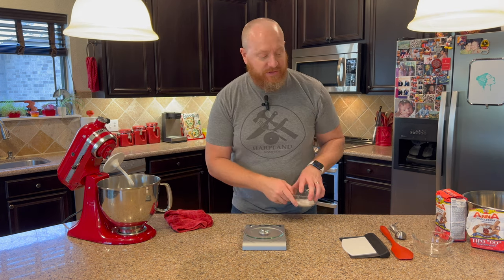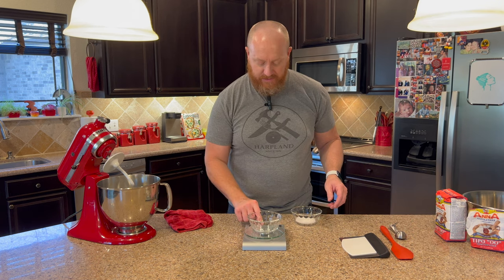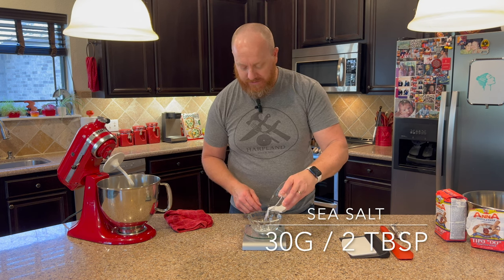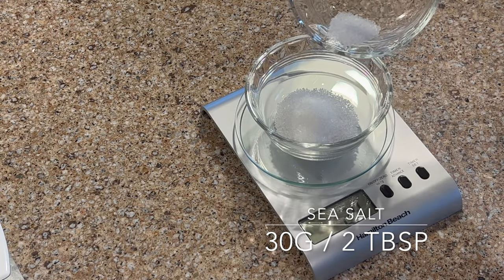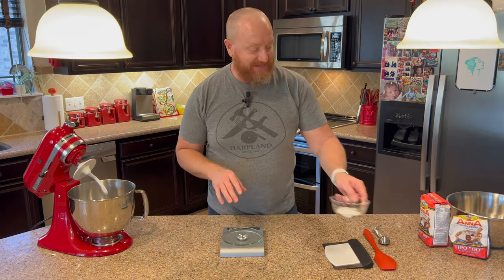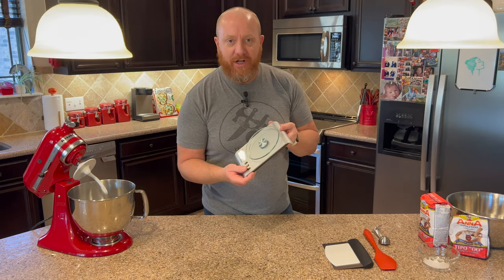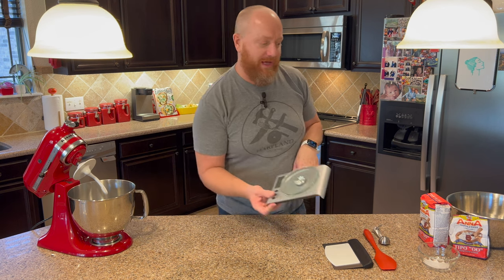Next we're going to measure out the salt. Set an empty bowl on the scale, zero that out, and add 30 grams of sea salt. Don't use regular table salt, don't use kosher salt — you want to make sure you use sea salt. We have the 30 grams all measured out, so we'll set that aside. We're pretty much done with the scale for right now, but we'll need it a little bit later when measuring out the dough balls, so don't put it away.